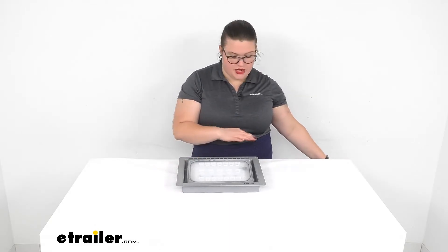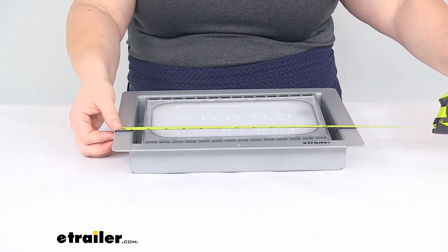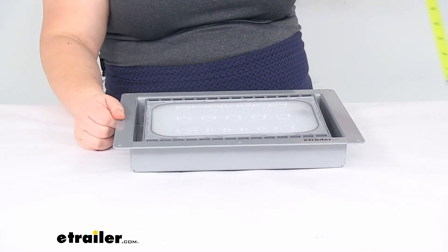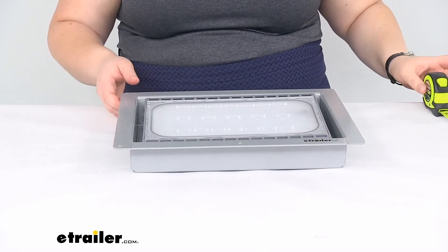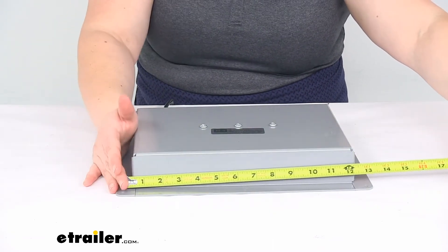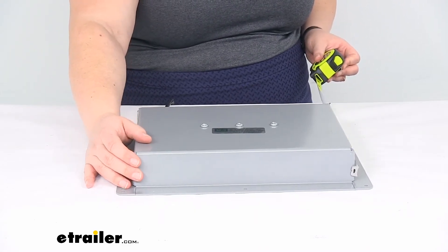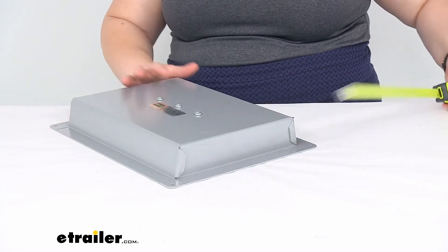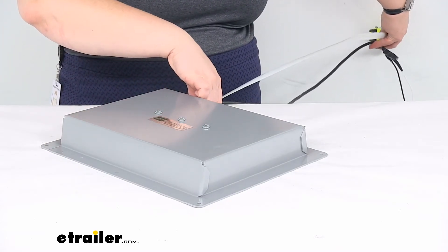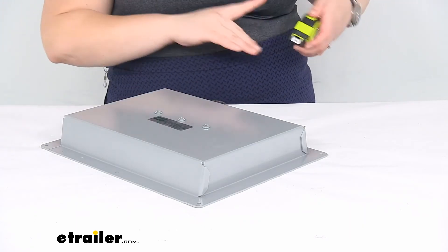I'm going to give you a few measurements here on the outside dimensions and also the cutout dimensions. From edge to edge it's about 13 and 5/8 inches wide, 10 and 7/8 inches tall, and about 1 and 7/8 inches thick. The cutout — the size hole you'll need — is about 12 inches wide and about 8 and 3/4 inches tall. The wiring measures about 32 inches long, so you'll have about 2 feet 8 inches to work with.